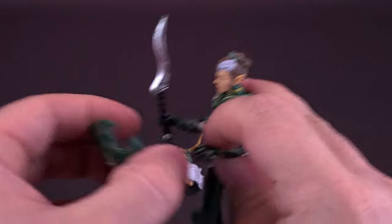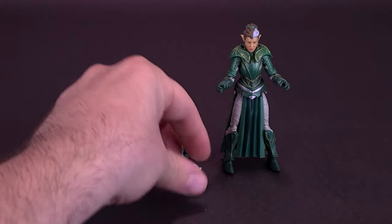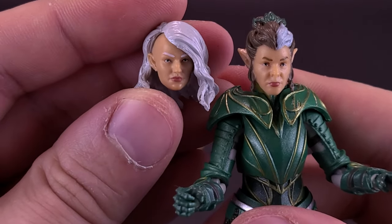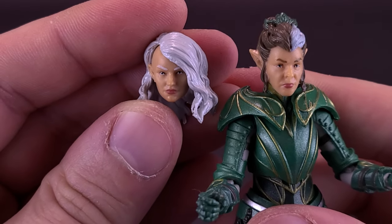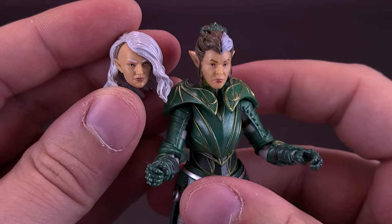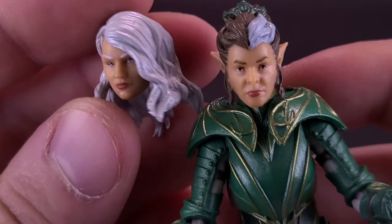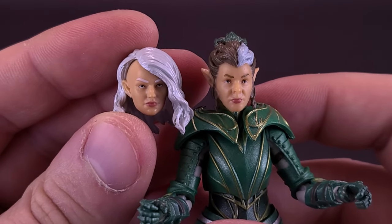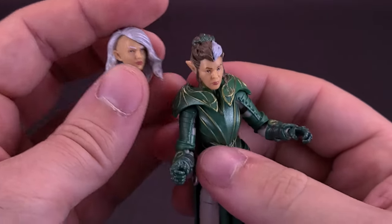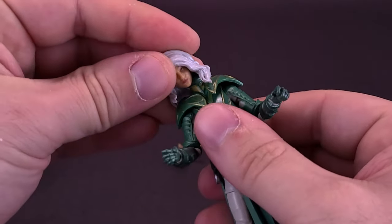The other thing the figure comes included with, I don't think is necessarily alternate looks for Solan herself — she actually comes included with some swappable heads. Just to show you with the alternate head sculpt, I think it's actually more a case of an elven army where they're all wearing similarly designed armor. This one does have a shaved head to one side and longer flowing white hair on the other, and doesn't quite match the same facial features as Solan. So if you wanted a differently displayed elf, you can just pop that off and easily replace it with a different head sculpt.